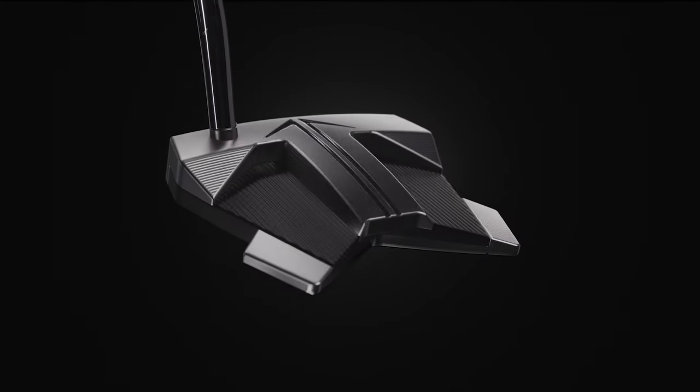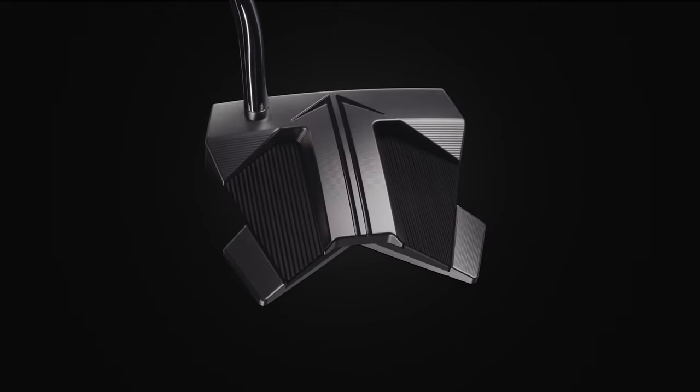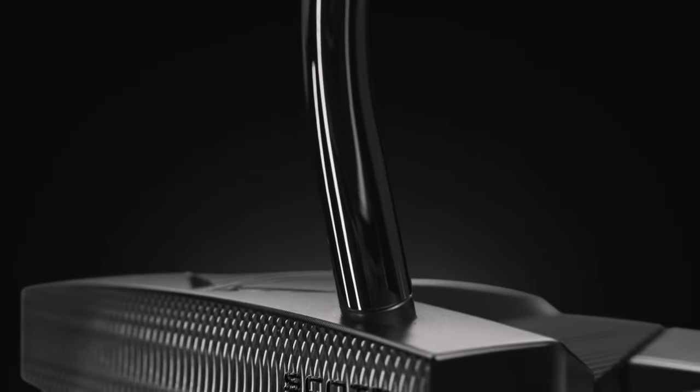Same head, same weight, same performance — just the way it tracks when you swing it. The Phantom 11.5 is our low bend design for those players that have a little more movement, a little more rotation in their stroke. The 11.5 will give them that rotation they need with a nice clean look from address.